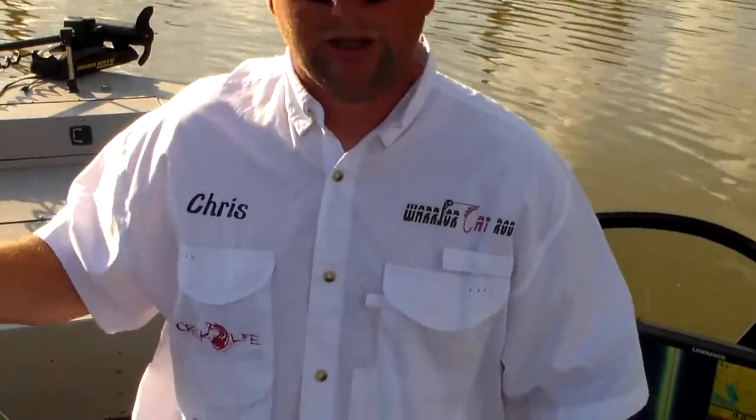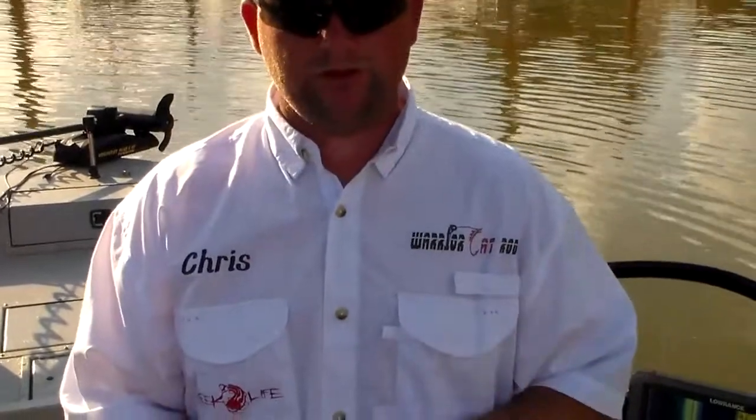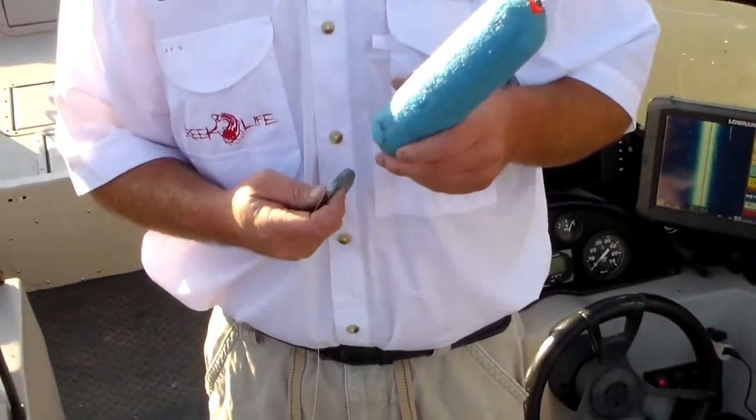This rig works great in a low-current situation — point one to point two miles per hour — when you're dragging baits. You want some of these out suspended away from the boat and behind it, where there's no noise or movement, just floating along with live bait or cut bait. It's a very productive way to get baits away from the boat, cover more surface area, and put more baits in the water. Whether it's channel cats, blue cats, or flatheads, a bigger pattern with more baits in the water equals more fish.